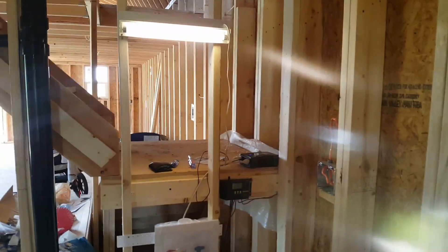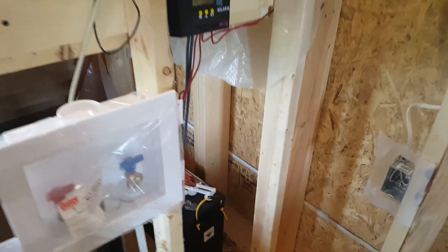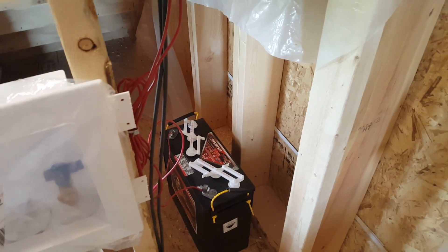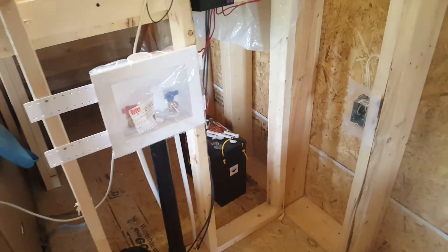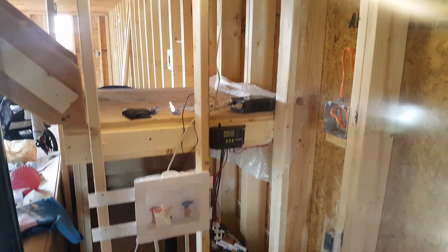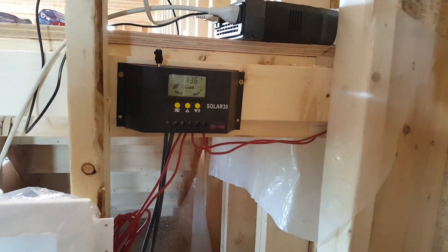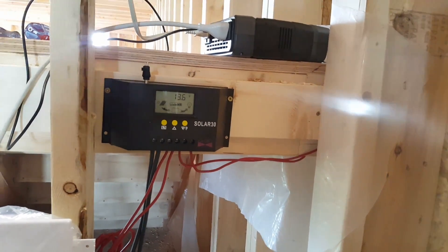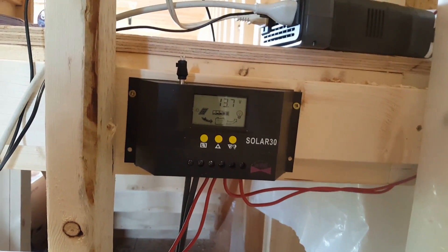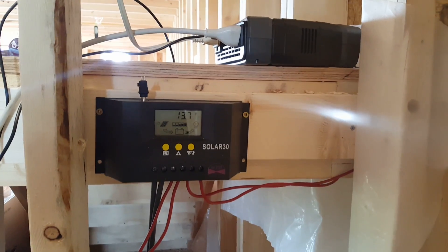People usually wonder what you can power with a small system and what you have to spend. The charge controller was about 40 bucks; the battery came out to $380 after tax; that little inverter was 80 bucks. We have about 2.6 kilowatt-hours of total storage in that battery, so at 50 percent discharge we should have about 1.3 kilowatt-hours we can actually use — that's 1,300 watts — meaning we could run 100 watts of power for 13 hours down to 50 percent with nothing coming in from the panels.